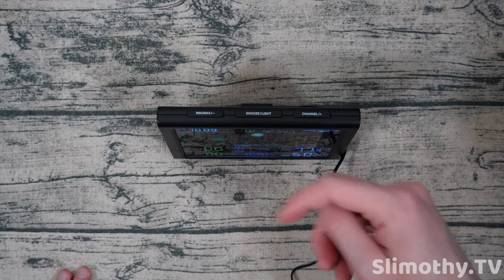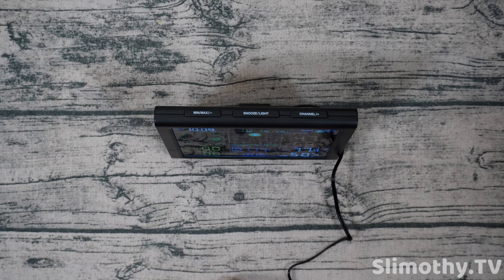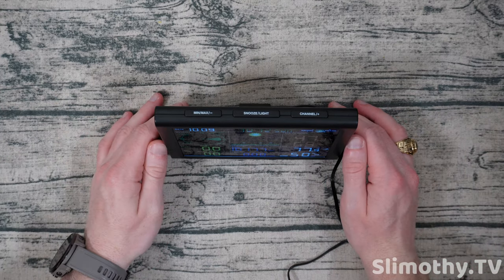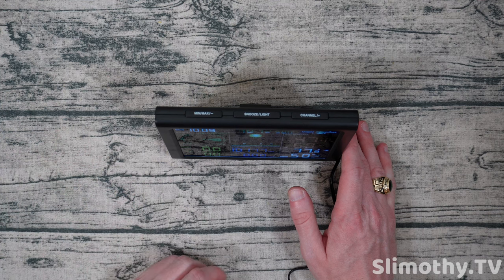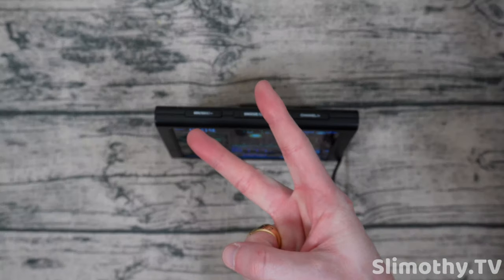If you want to pick one of these up I'll have it linked down below in the description. Definitely check out our channel if you want to see other weather station reviews. Overall this one is really good for the price if you're looking for something basic to get started. Sane Logic does sell a couple of other ones at a higher price with Wi-Fi connectivity, so check those out as well. If you liked the video, hit it with a big thumbs up and subscribe — I'll see you guys in the next one, peace.